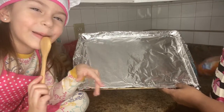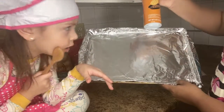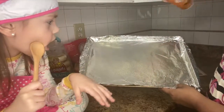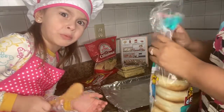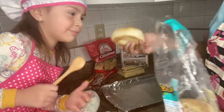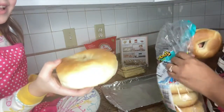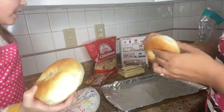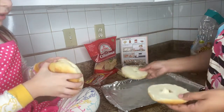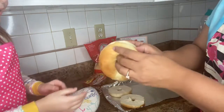Sorry guys, we don't both fit on camera, so I'm going to show you up close. In the baking sheet I'm going to put a little bit of non-stick cooking spray just in case. Now we're going to take the bagels and cut each bagel in half like this.